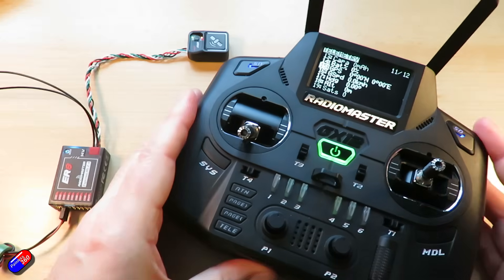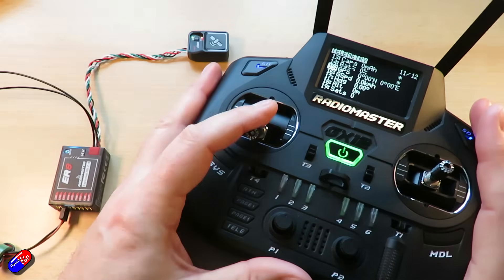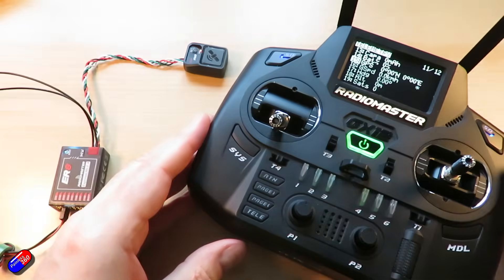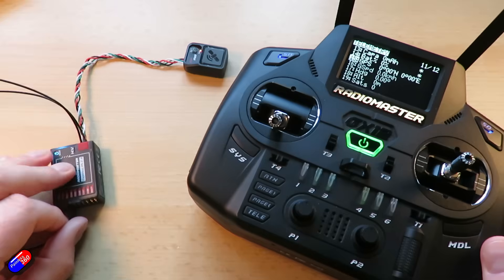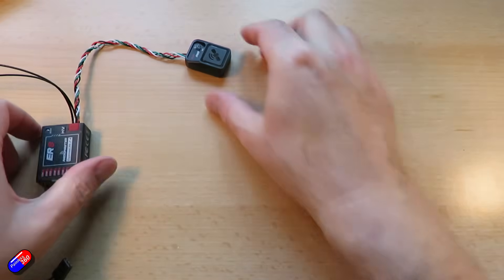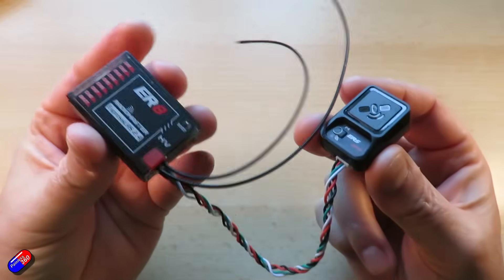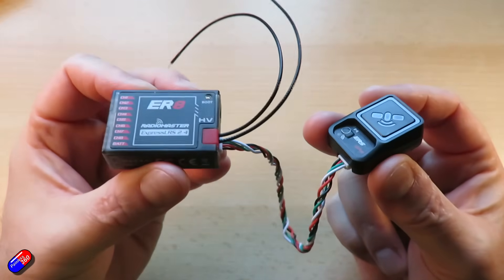I'm excited about this. FrSky and others have had additional sensors you could plug into receivers over Smart Port back in the day, and it's exciting we've got this too. I'm interested to see what other ones we could get that you could daisy chain. With that other system we also had things like voltage sensors — which we've kind of got because there's a voltage sensor going into the receiver itself — and also current sensors and other bits.